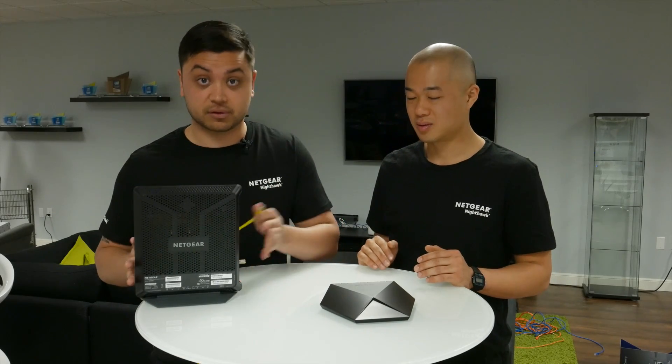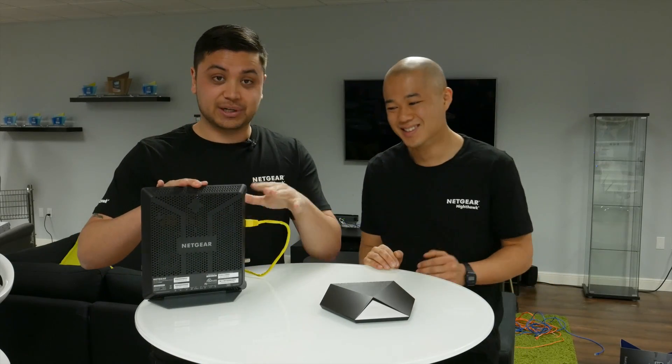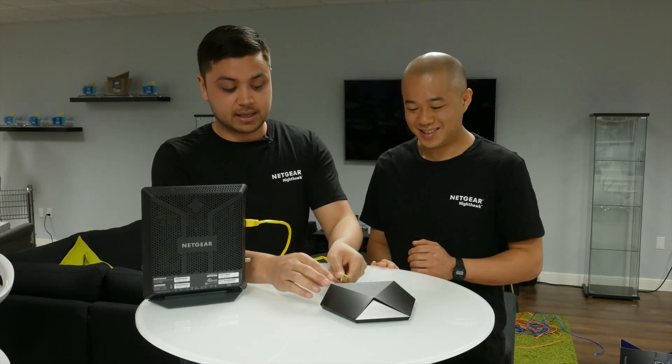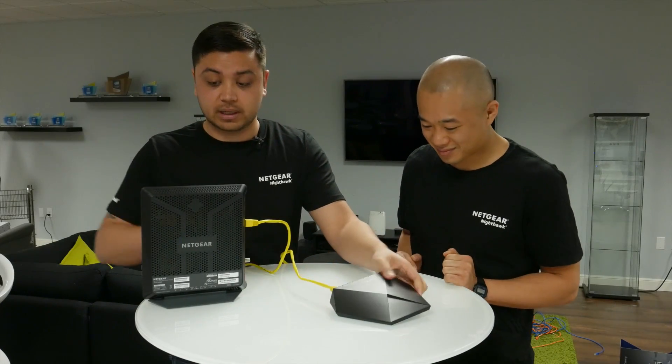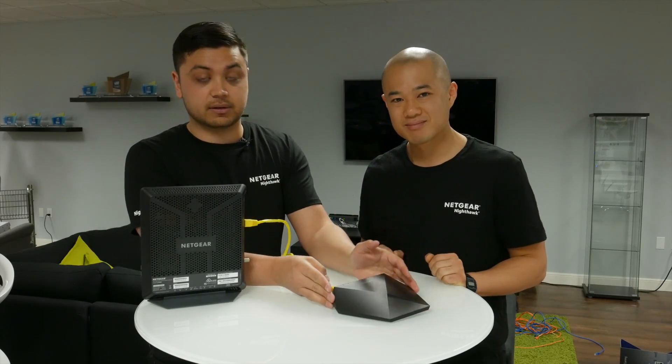Back at my place I don't have a fancy setup with a router and a modem — I just have one device that my ISP gave me. In that case, what do I do? Right, so that gateway provided by your ISP — first of all I would say get a new one. What you want to do is plug it into the existing gateway and then plug it into the Nighthawk switch. Very easy, very straightforward. Connect your wireless devices to the gateway and your hardwired devices onto the Nighthawk switch.